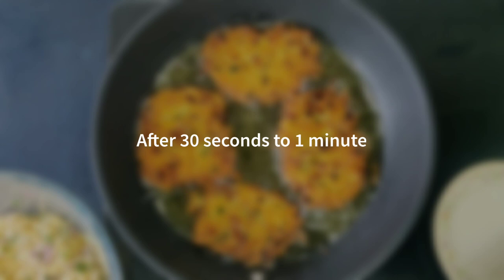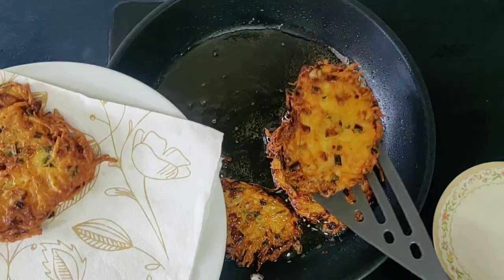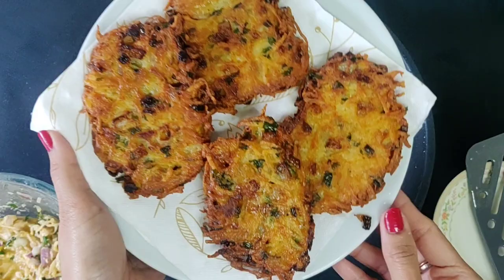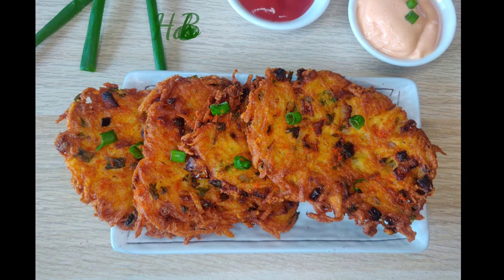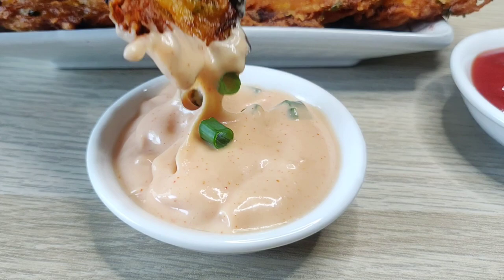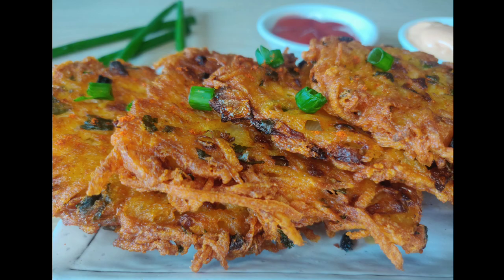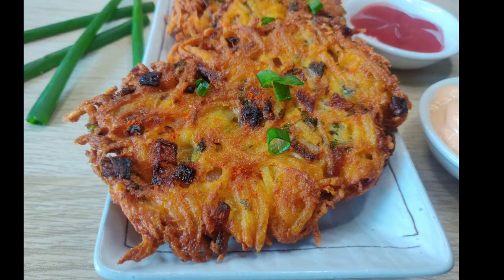Take them out onto a kitchen dish. Enjoy these hash browns with some mayonnaise, ketchup, or this amazing dip that you see — click on the link above or in the description to see how to make this easy dip. These hash browns make a perfect starter for parties and get-togethers, or even as an evening snack. Go make these hash browns today, give this video a thumbs up, and see you next time!